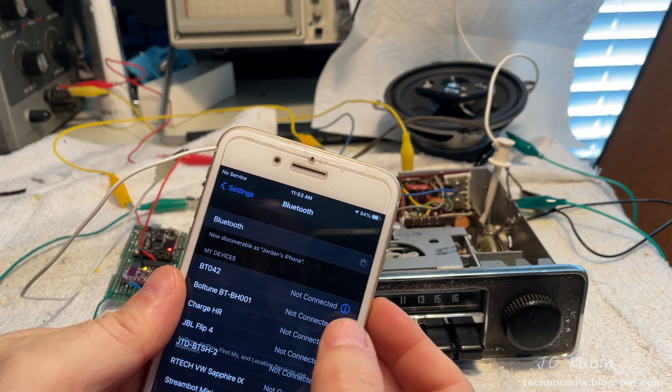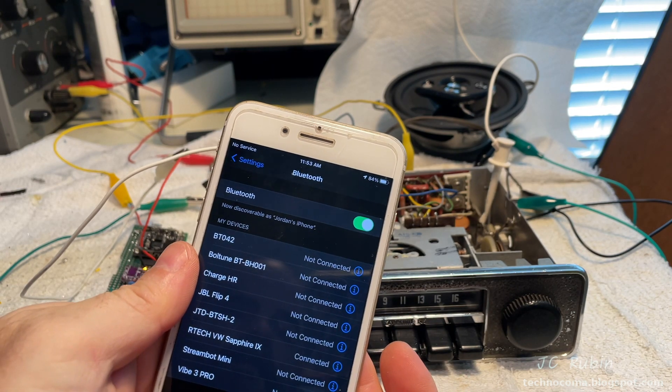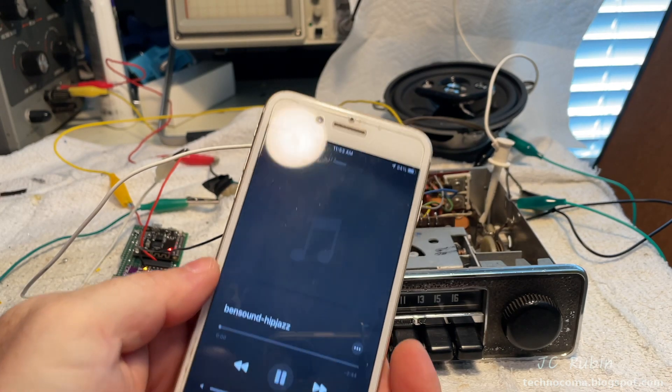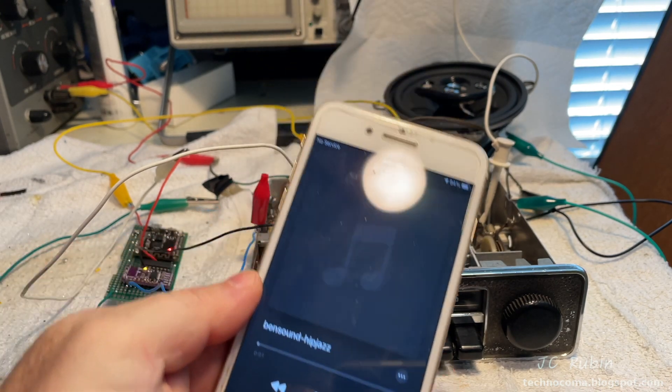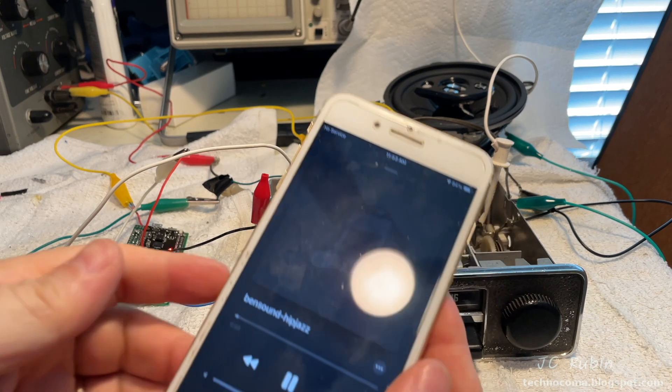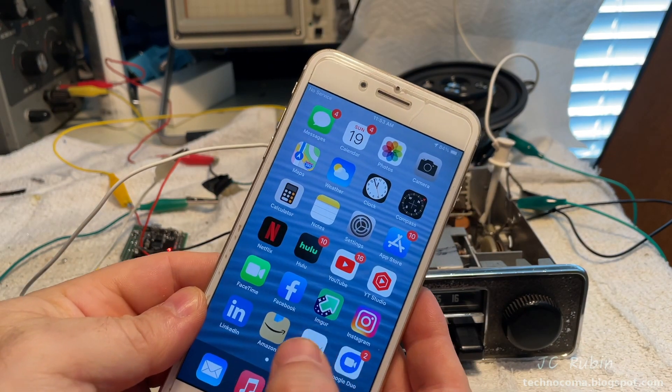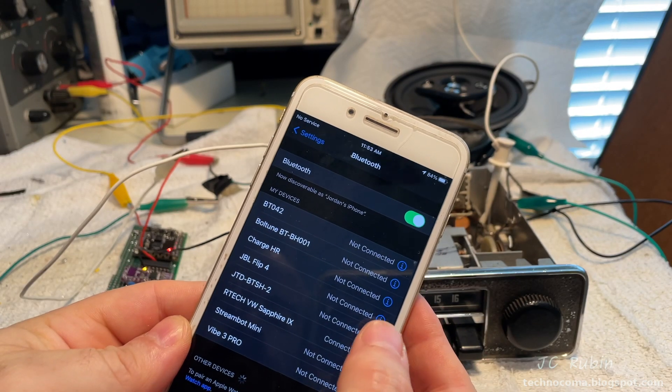With all that work done I've got to retest everything to make sure it's still working. You don't want to inadvertently break more than one wire at a time — it would be terrible to troubleshoot. This is why I stop, reconnect everything, and just make sure everything's still working fine. I'm satisfied, so we can shut this down.